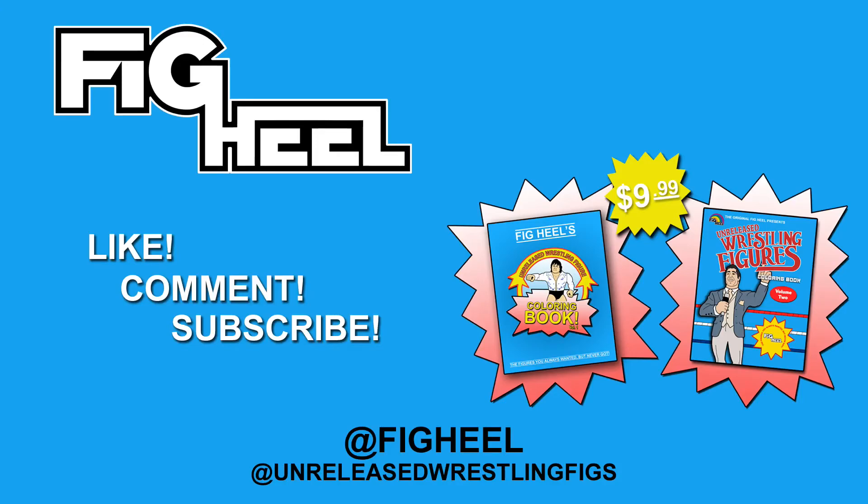If you enjoyed this video don't forget to like, comment, and subscribe to the YouTube channel. Follow me on Instagram at figheal or at unreleased wrestling figs, and also check out Amazon.com for my new book, the Unreleased Wrestling Figures Coloring Book Volume One for $9.99 including Prime shipping.